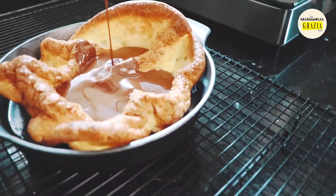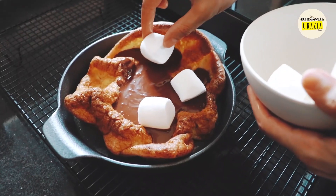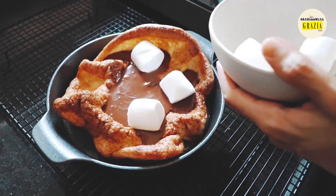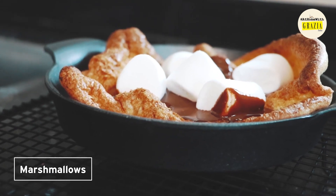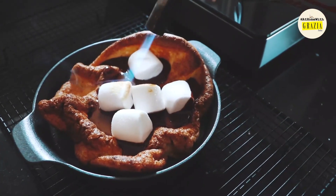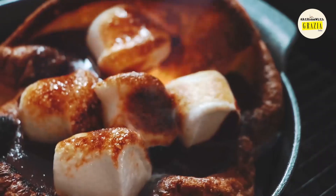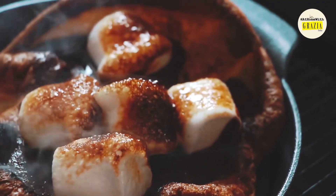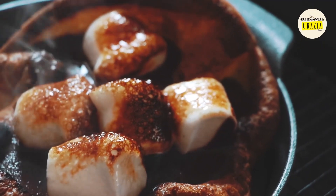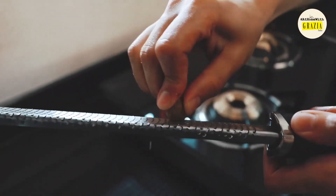Delicately pour your chocolate over the warm Dutch baby and top with a handsome picking of beautiful marshmallows. I happen to have a torch handy, but you can use the grill or broil setting on your oven to gently toast the tops of your marshmallows and release the beautiful mallowiness of their namesake.